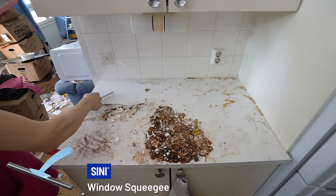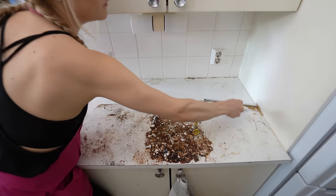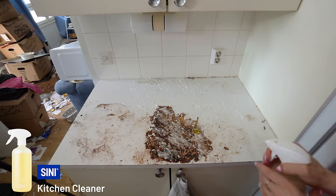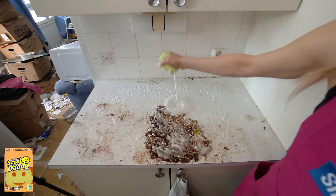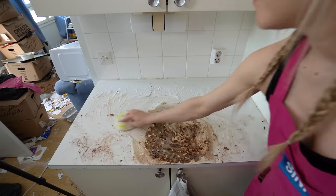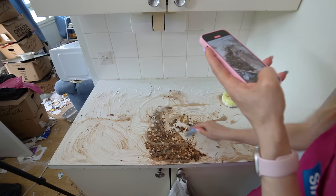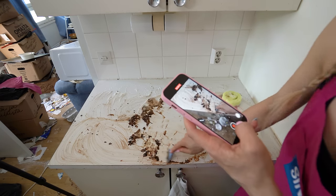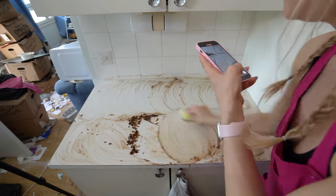There was also cream and a brown sticky residue on the egg shelf on top — we definitely need to scrub it. I'm using the Sinís window squeegee, then spraying Sinís kitchen cleaner and letting it sit for about five minutes before scrubbing. It hadn't softened enough, so it's time for heavy duty tools — goodbye brown stuff!